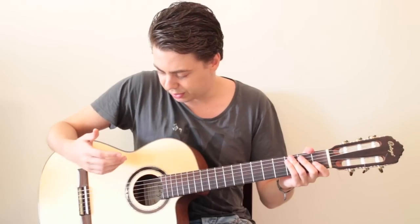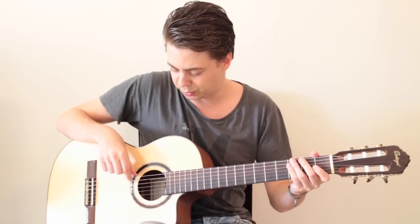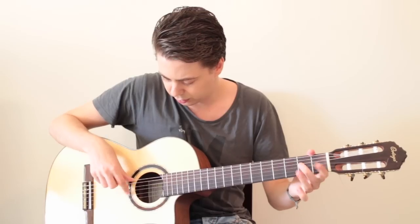In the right hand it's important, when you want to play the scale fast especially, that you're always switching between those two fingers. Never use the same finger twice. Because if you want to play the scale with just one finger, it doesn't sound very good — it's not accurate and it will never become really fast.